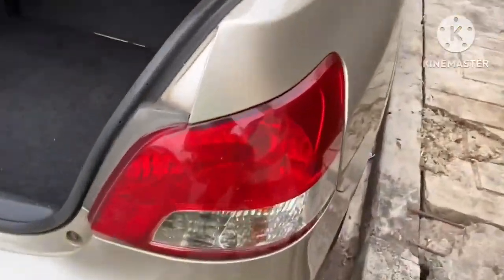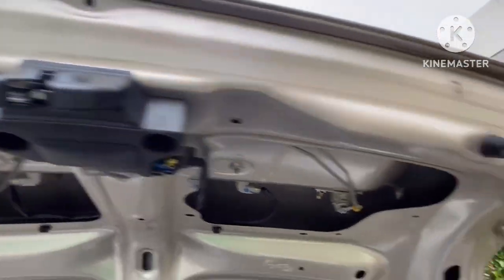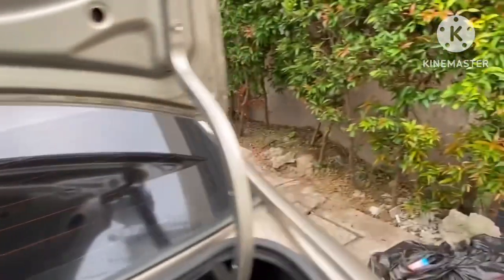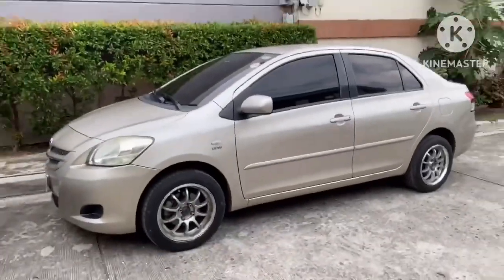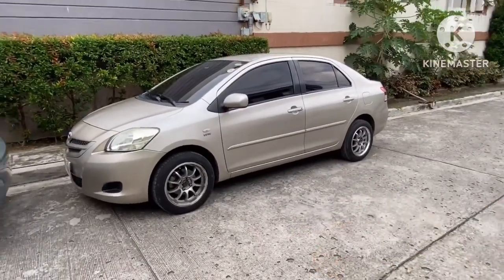The tail lights and reflectors are complete on this unit. The owner also has a dashcam installed inside the car. The hinges are smooth so far. That's it — thanks for watching and I hope you enjoyed this video. Have a nice day!